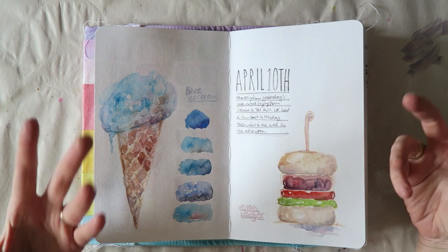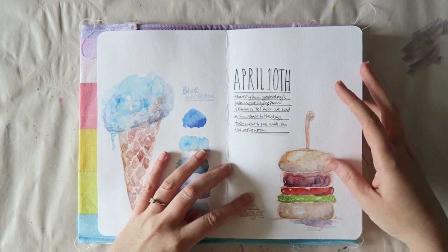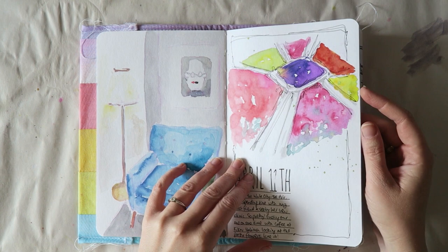Some days were just more challenging and I didn't sketch every single day on my trip. The first day I had a vegan burger — that's my sketch of it — and then my daughter had blue ice cream and she liked it, so I painted that.